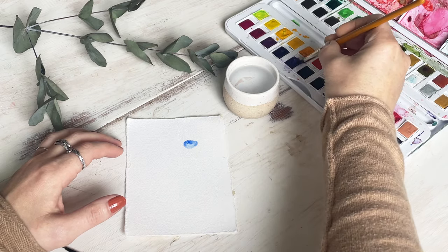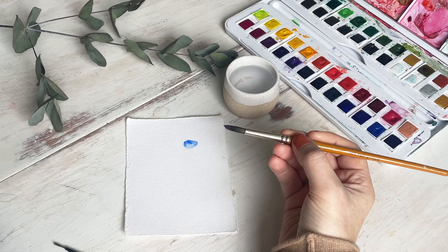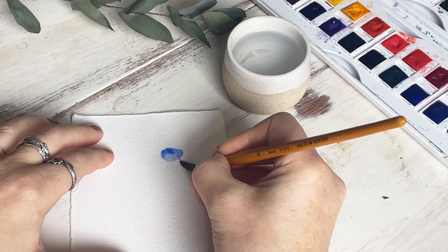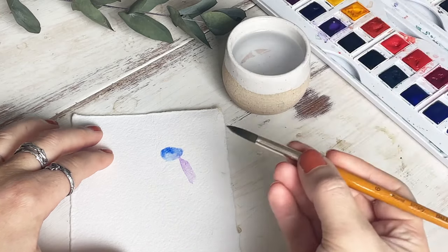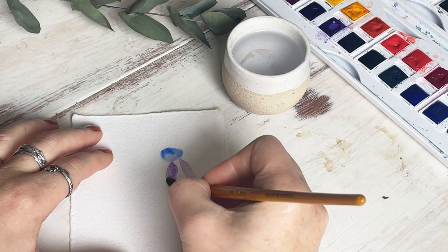Now for the petals. I've put some purple paint onto the very end tip of my brush. Then I'm going to take my brush to that jelly tot shape, and starting at the very bottom of it I'm going to put the point of my brush onto the paper and then flatten the belly of the brush on the paper as I drag it downwards — this will create a petal shape.